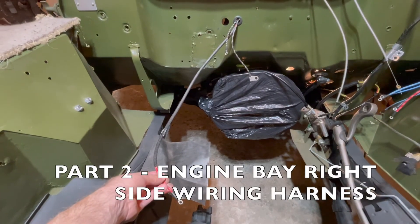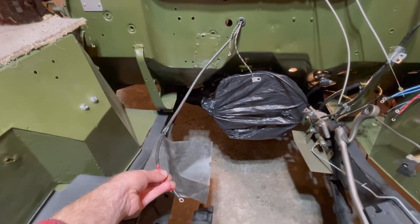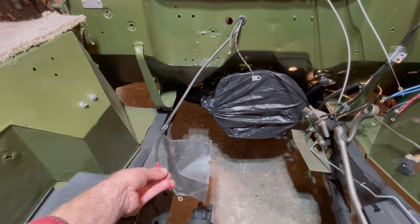Part two of the engine bay wiring of your right side harness will follow next. Thanks for watching and make sure to subscribe!